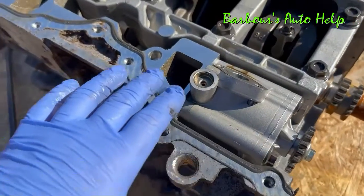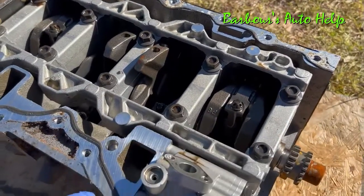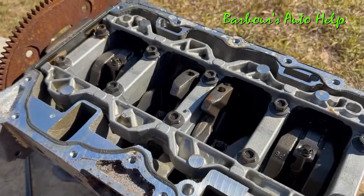Some of you may be wondering about this right here — there is not actually an oil pan gasket that goes between the oil pan and the engine block. This is RTV right here, and that's what seals the oil pan to the engine block.